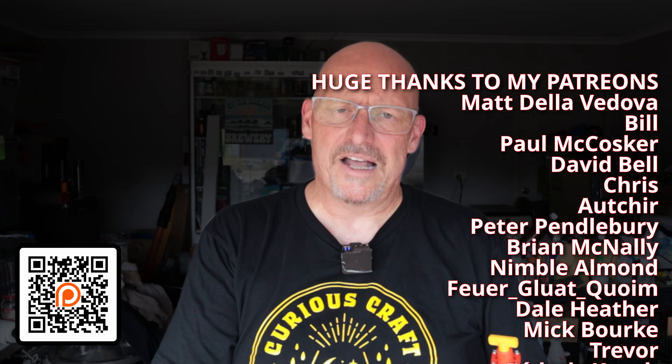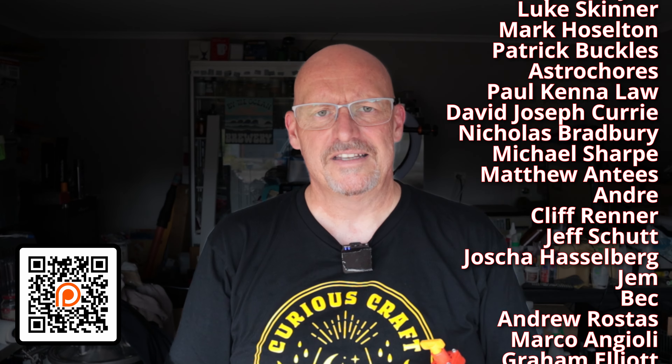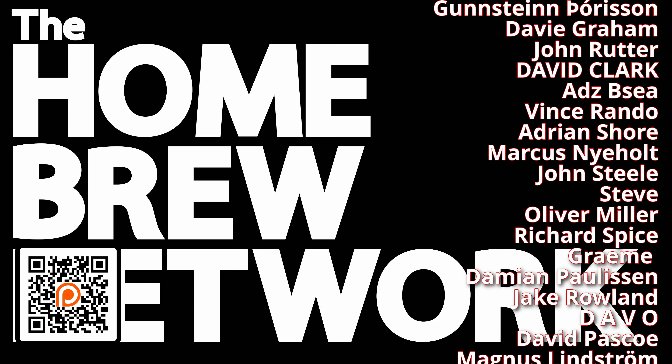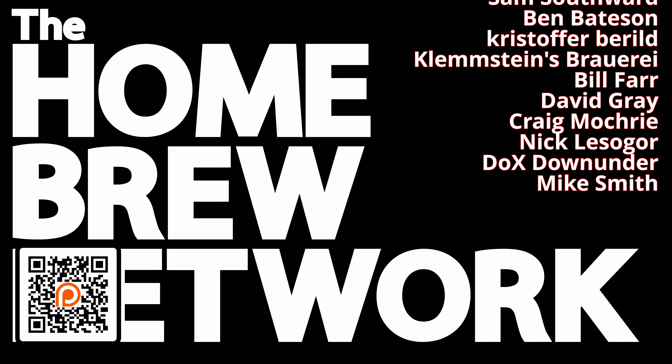Quick video, thanks for watching — like, subscribe, share, all that sort of thing. Consider checking out my Patreon please, it's the only way I can keep doing these videos, and you've got to thank the Patreon supporters for that, because without them this couldn't continue. Thanks very much and I'll see you in the next one. Cheers!